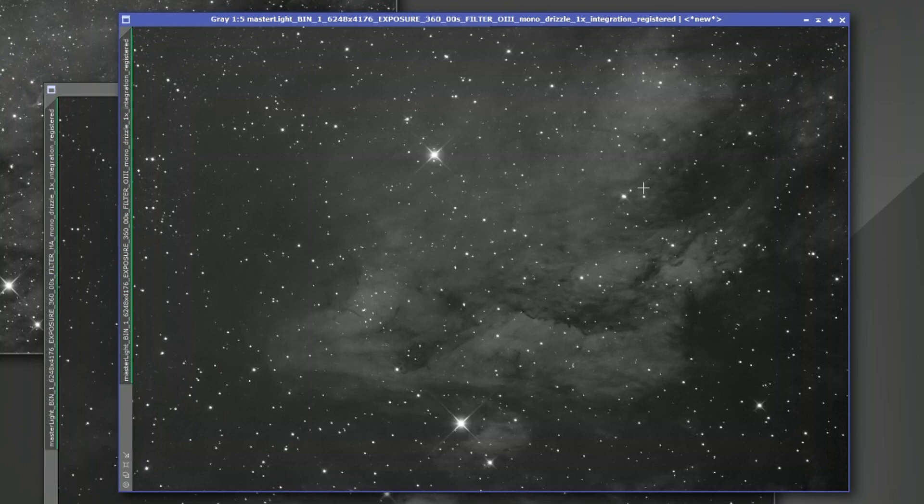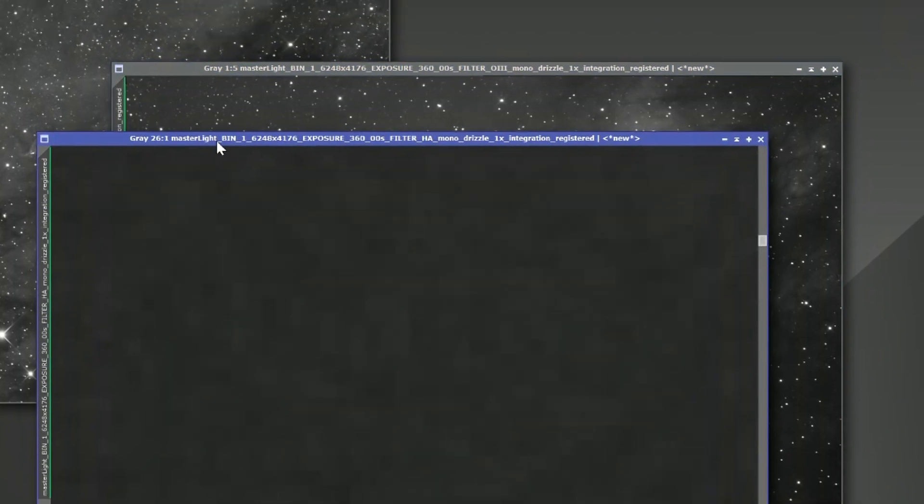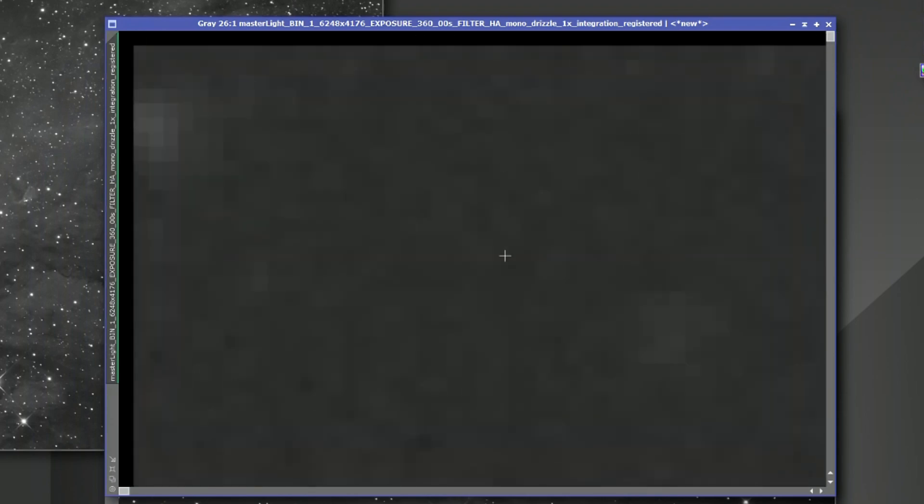That's why it's important to make sure before you background extract your image, all bad edges, stacking artifacts, and things like this are cropped out. But the question is: does linear fit work the same way? When we take a look at Ha, we can see the same thing — bad edges off to the left and at the top.